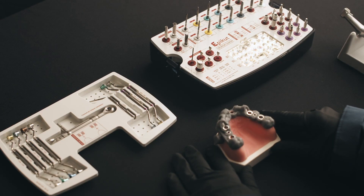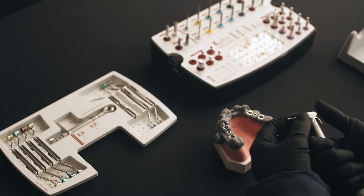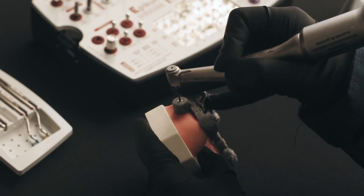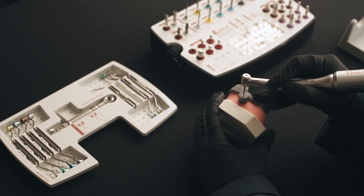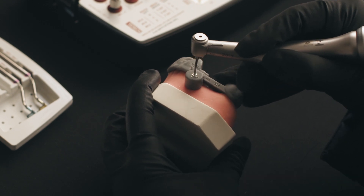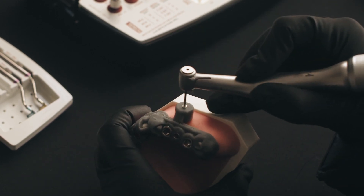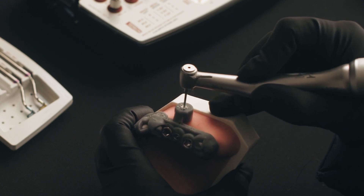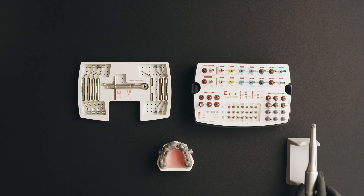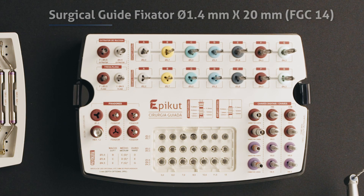Let's start by securing the guide using the 1.3 millimeters drill. Place your tool inside the lateral sleeve and start drilling. After drilling with a 1.3 millimeters drill, select the fixation pin from the guide and place it manually.